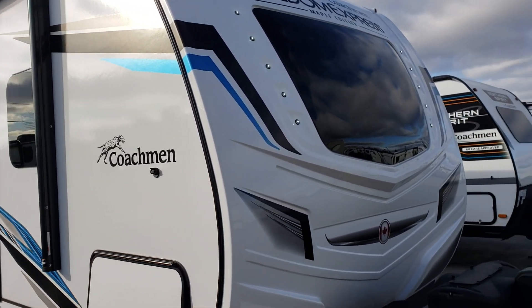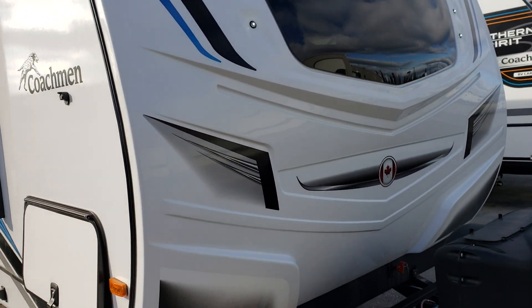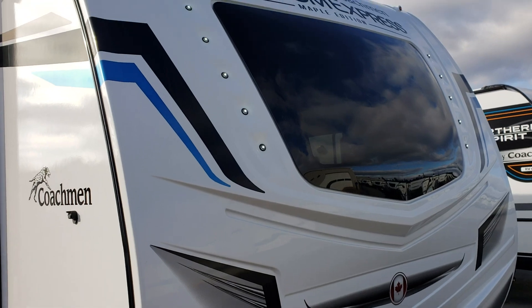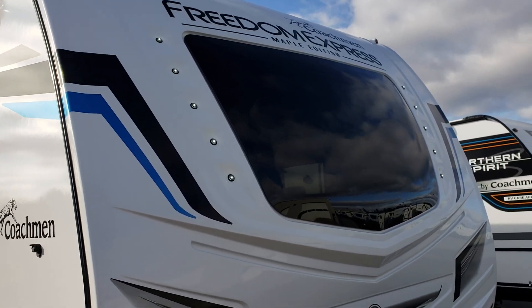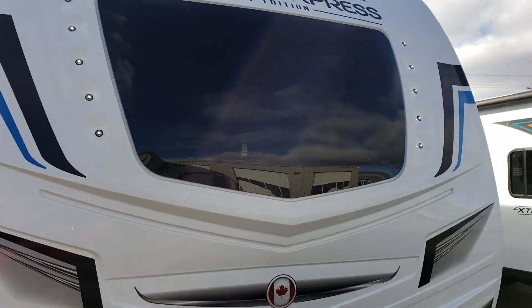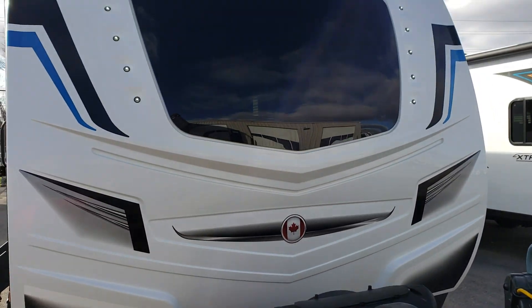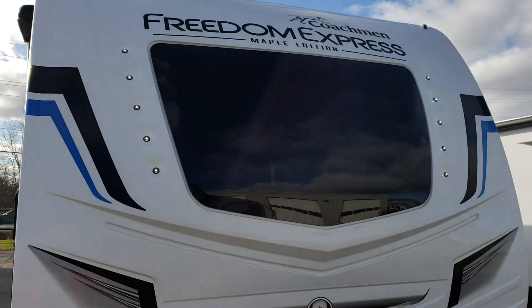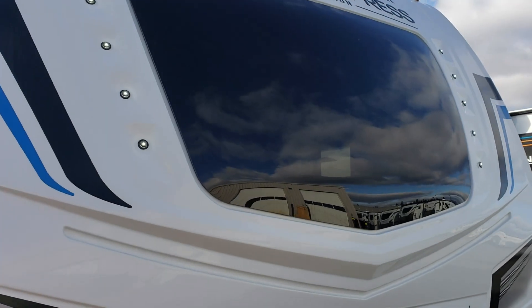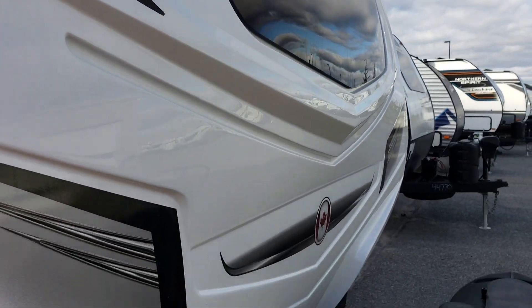Up front it has a fantastic gel coat cap from top to bottom — a little different than the standard Freedom. That's a three-quarter cap so you've got a lot of protection here that's much thicker than the average. You've got ten LEDs facing forward, which when you're coming in at night and you're trying to hook up, you really do appreciate all that extra light at the front. And then we have the large window bringing all that light into your front bedroom, which on a darker day you'll definitely appreciate.